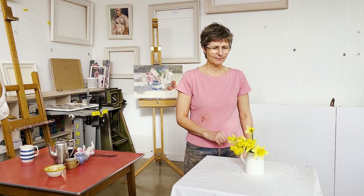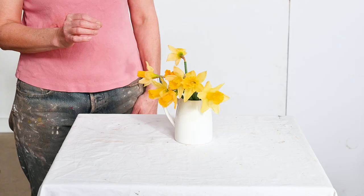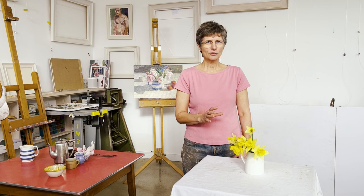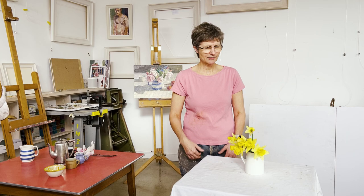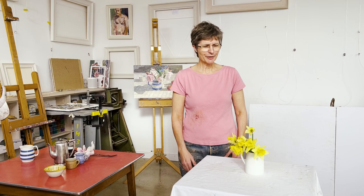I've just got these wonderful daffodils which are now in full bloom. I like painting them when they're in bud and when the yellow is just starting to appear, maybe a petal or two as well. When they're in full flower there's just too much yellow. I find it quite difficult to make that into a painting that's balanced and which is expressing my love of the yellow. In fact more often than not I end up thinking I hate that yellow.